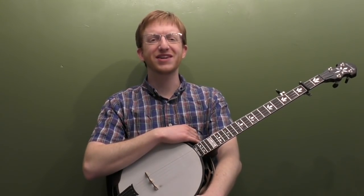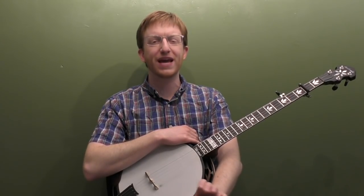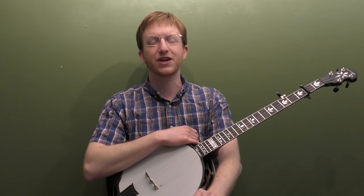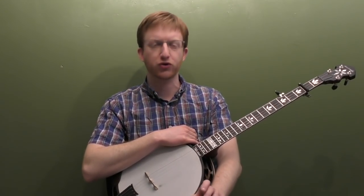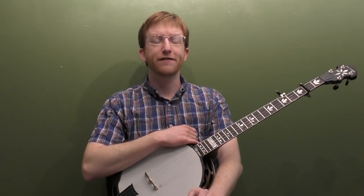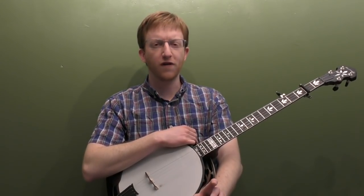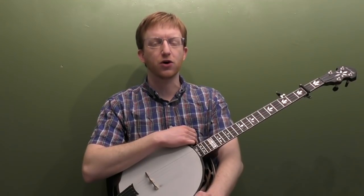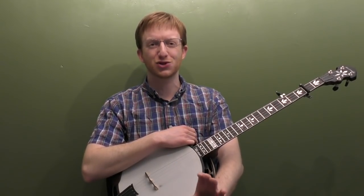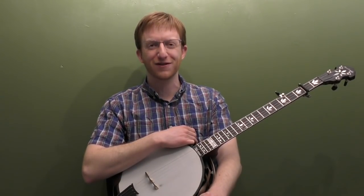Hey everyone out there in Banjo Land, Mike Heading here. A few weeks back I did an intermediate level lesson I called the Banjo Land Special, which was basically an original composition I played over a 12-bar blues progression. It got some good response, and I had a request from someone if I could do a beginner version of the same song. I've written up another original arrangement called the Banjo Land Twist, an ode to my hero Bill Monroe, the father of bluegrass.